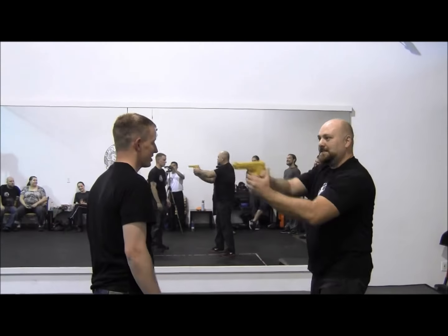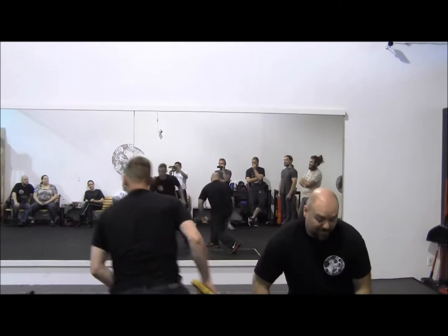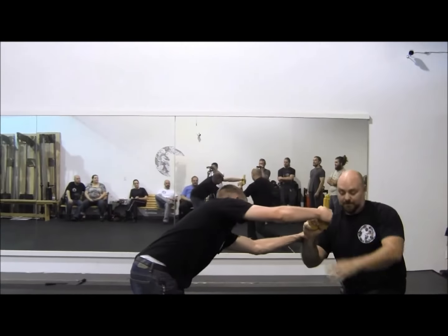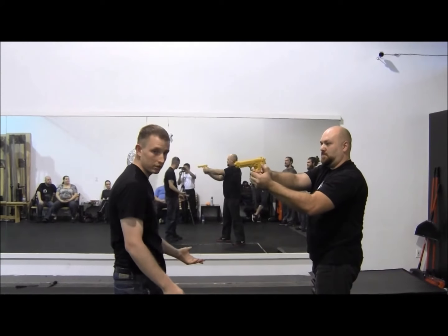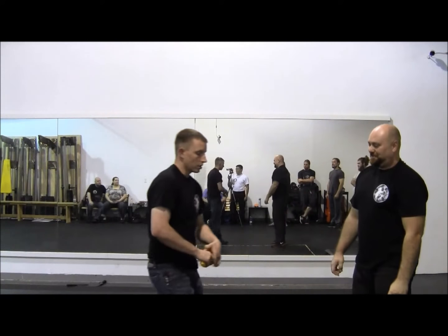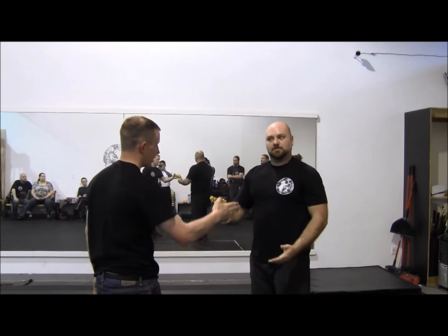Demonstrating it again — once again in phases. Phase one: off the line of the weapon, you're here. Phase two: from there is where you strip it and you use the weapon back on them. Bang.